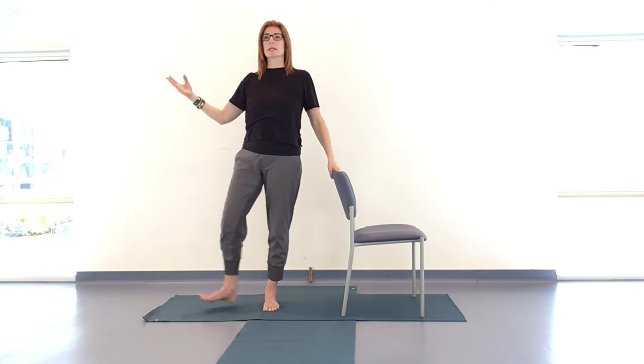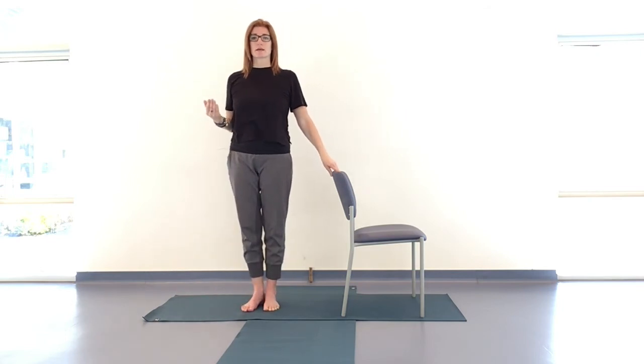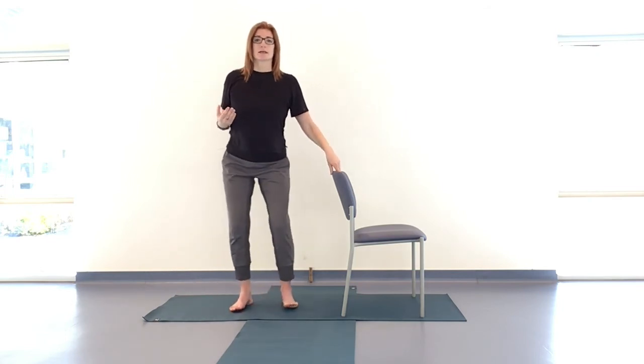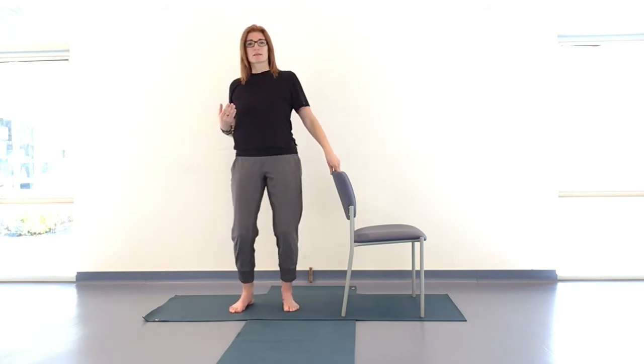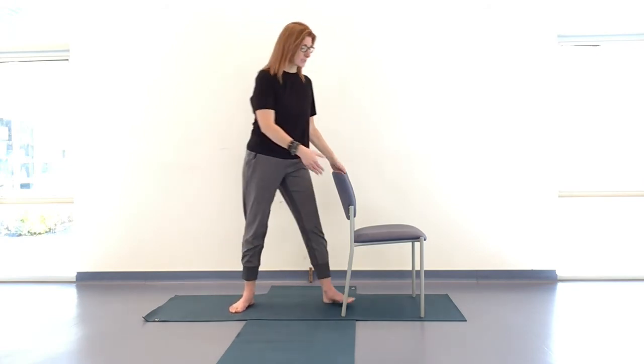Right hand comes down — make sure you feel stable — and release the left leg. Any tension that's built up, create some fluidity there. We're coming to the other side — taking the chair over to the left side.